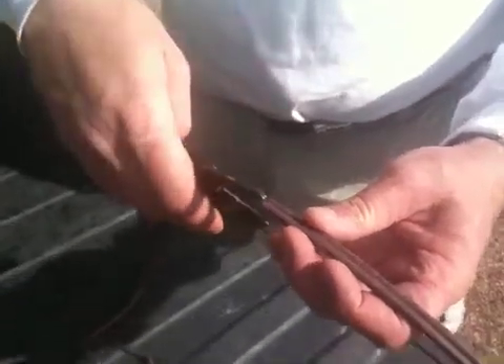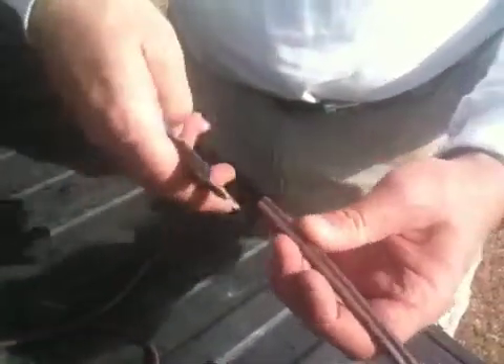How to strip and use the low voltage connectors for Touchstone accent lighting. First, we're going to strip the wire back — half of the low voltage wire — and pull and separate it back about six inches.